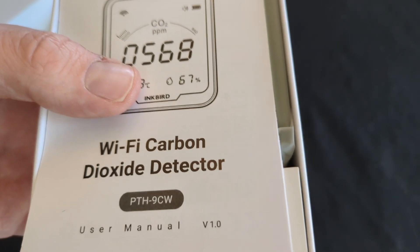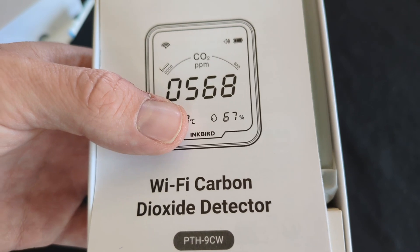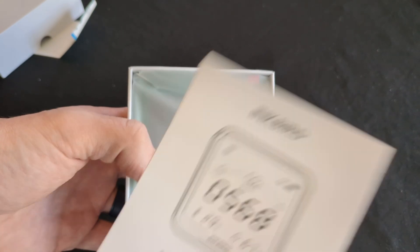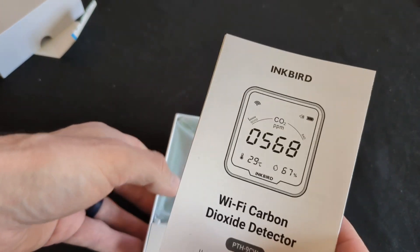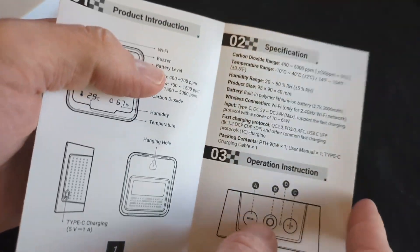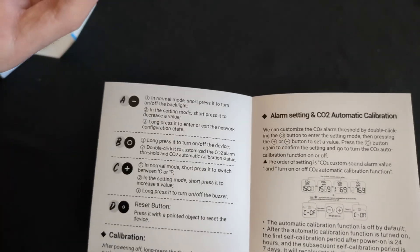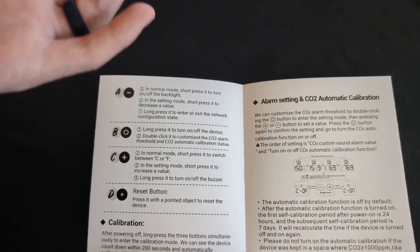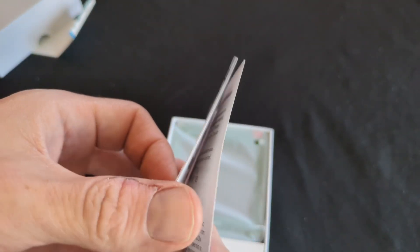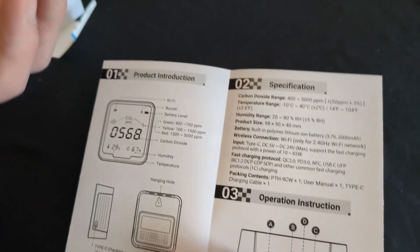The oxygen it lets off is kind of like the smoke that the factory is releasing as a byproduct. Mushrooms, on the other hand, are the opposite — fungi are actually more like humans. It's kind of scary how similar they are. One basic way is that we use oxygen to survive, and mushrooms do the same.